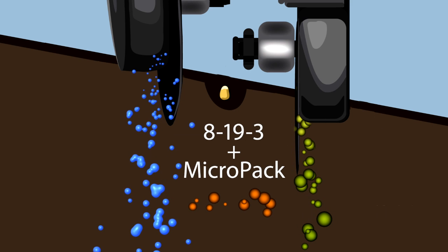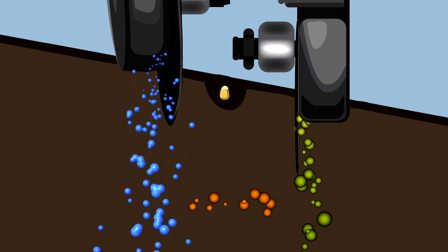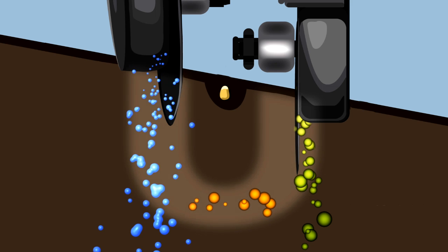We also come in with an 8-19-3 and a micro pack underneath the seed to finish off the system. As Keith and I started looking at this, we realized it forms the shape of a U — and so ensued the name U-trop.